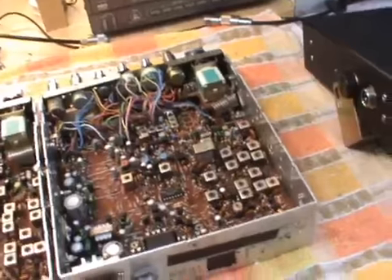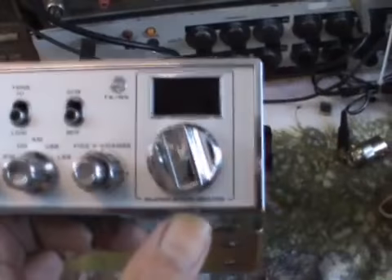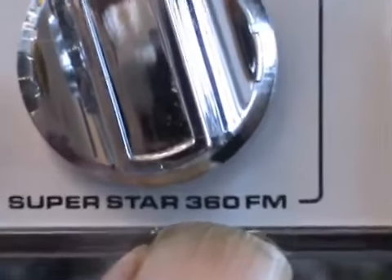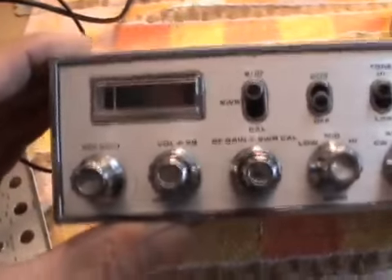Well, I have a technical problem with that. I might have just made my lips say what my lips just said to you regarding which one came first, but I have a serious technical problem with that. Because that says Superstar 360 FM, and when you say Superstar 360 Mark 1 or Mark 2, I always thought you meant this fella here. To me, that fella is a Superstar 360.